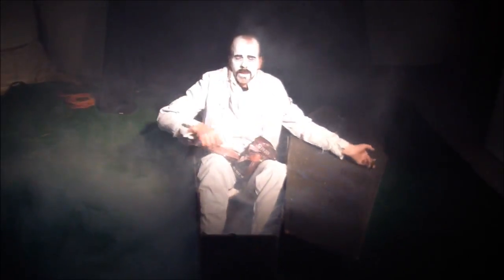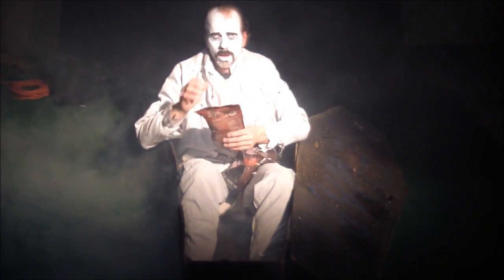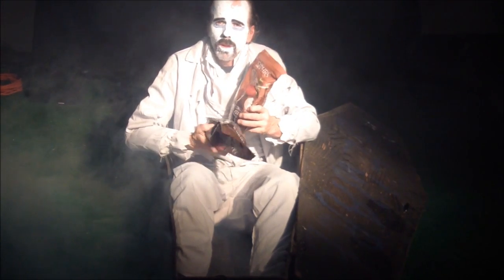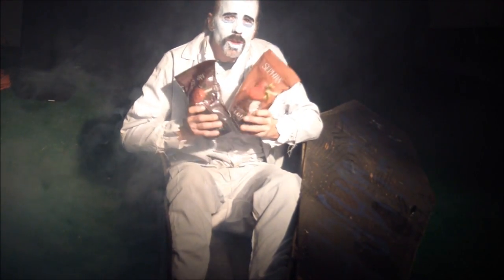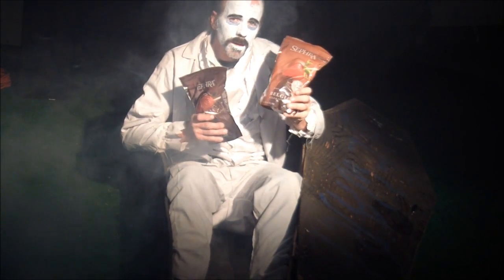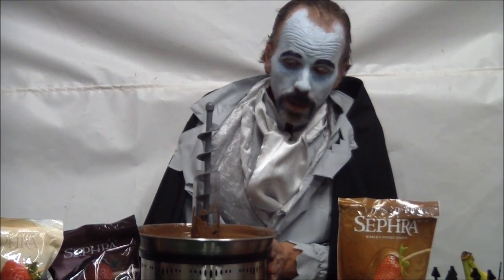Hello, this is Count Chocolat and today I want to show you how we make chocolate in the chocolate fountain. One of my favorites: milk chocolate and dark chocolate. Today I want to show you how to put the chocolate in the chocolate fountain and make it work.